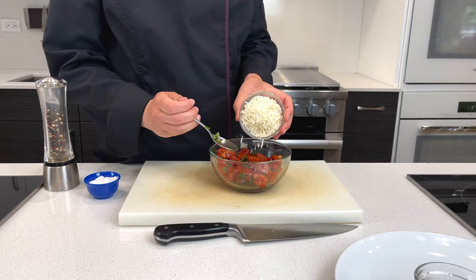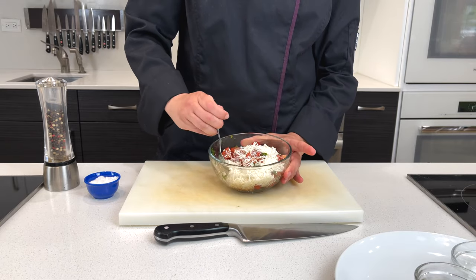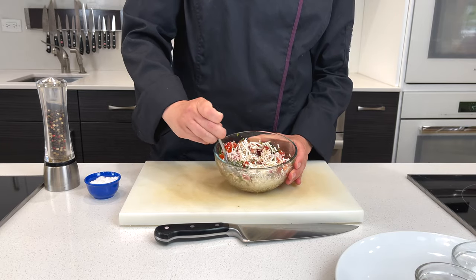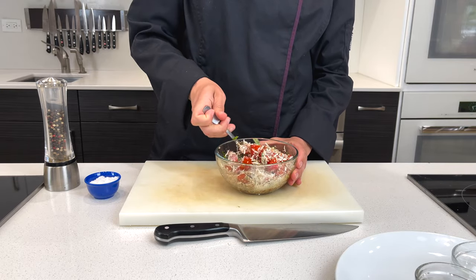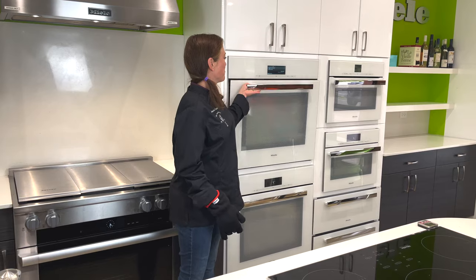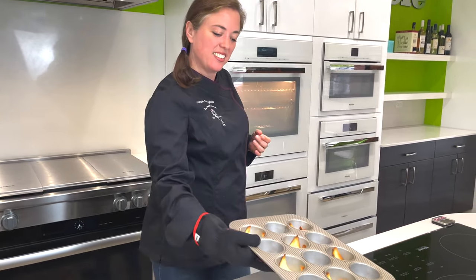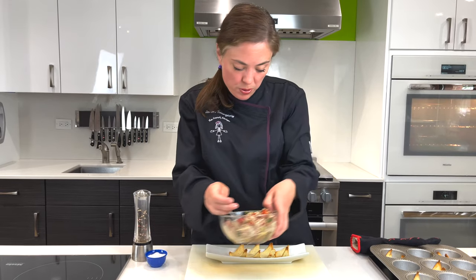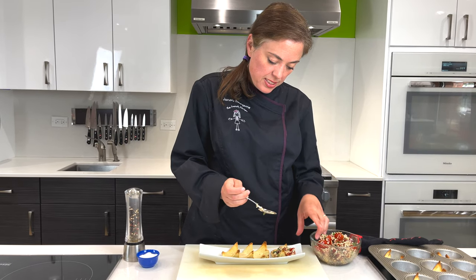Once those tomatoes have started to marinate in all of that beautiful flavor, we're going to add a little ricotta salata. It's just a nice dry ricotta — you might be more familiar with its curdled cousin. But this is definitely a French Kitchen style bruschetta, so we're using only the best. Parfait! And to finish these little beauties off, I'm just going to grab a scoop of that gorgeous bruschetta and add that right to the top.